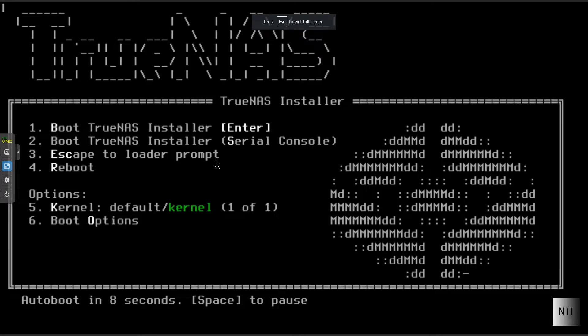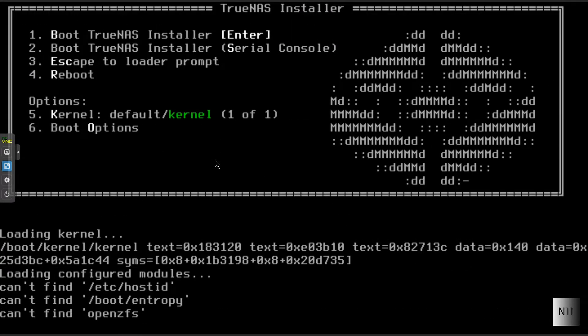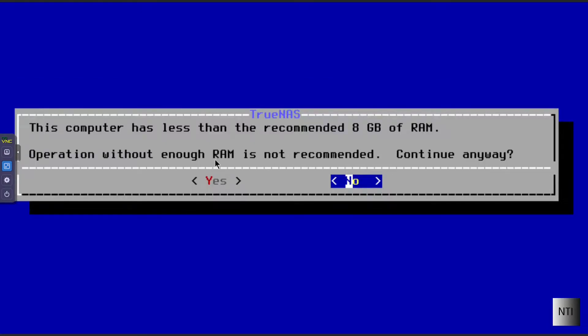We're here in the installer. I'm going to press number one for Install/Upgrade, and click OK with Enter. It warns that this computer has less than the recommended 8GB of RAM and that operation without enough RAM is not recommended. Do you want to continue? In this case, we can.